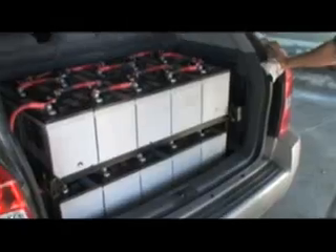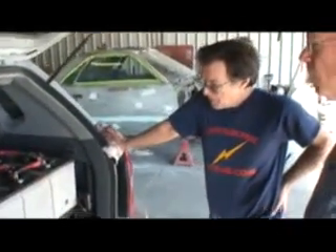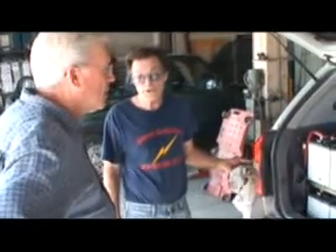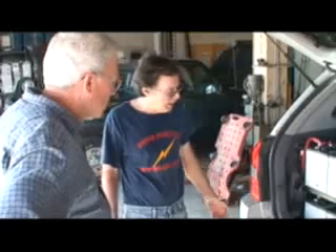All the batteries are in the back. They're gel batteries so there's no gassing, no venting — nothing. Because they're inside. The original springs were only good for 300 pounds each, because there was nothing in the back, even though it's a four-wheel drive. It carried no weight.